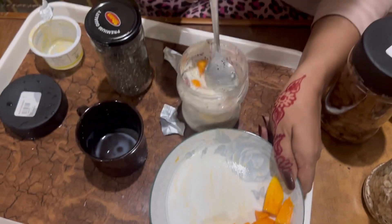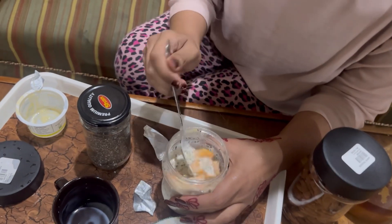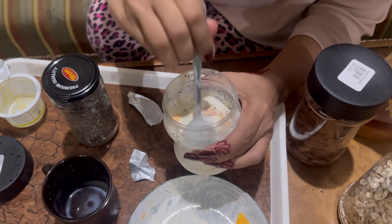You can make it with any fruit — you can make it with apple or banana. I will eat it with other fruits as well, but this one is with mangoes.